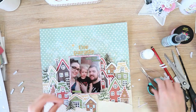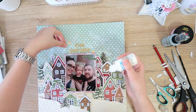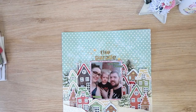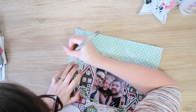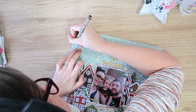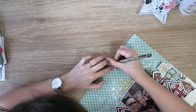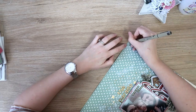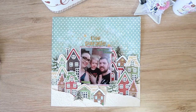The last thing I'm going to do is add journaling using my Pigma Micron in the 005 point tip, writing out how this is one of our favorite traditions and our son loves the trucks — especially the fire truck. And that is my layout finished! Thank you so much for joining me. Don't forget to check out the Confessions of a Paper Addict Etsy store and the Facebook group — links will be in the description box below. See you next time, bye guys!